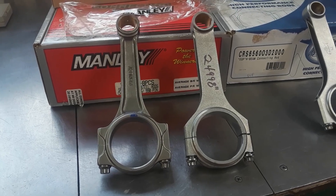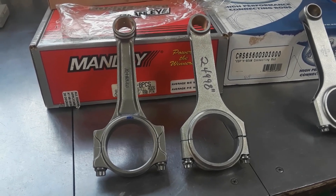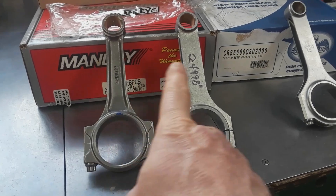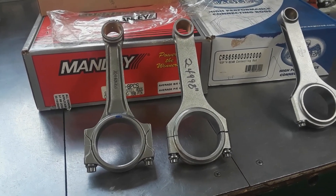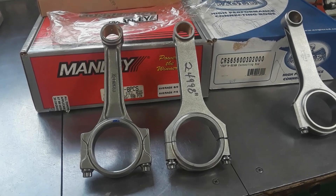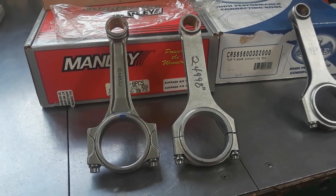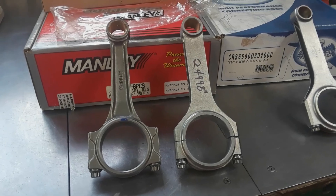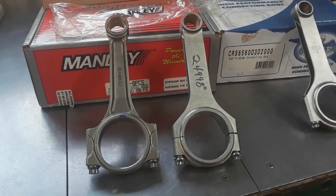I-beams are superior in strength to H-beams — period. Just look at any construction: aircraft construction, bridge construction, building construction — they all use an I-beam design, not H-beams. To achieve the same strength with the same material — say 4340, which these Manleys and these Eagles are — the H-beams have to be heavier. The strength between these two in tensile and compression would be different, and the I-beams would be far superior. That's just an engineering fact.